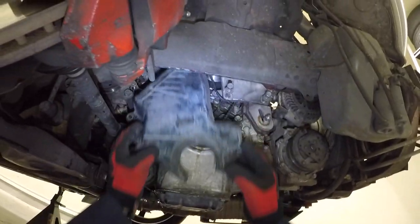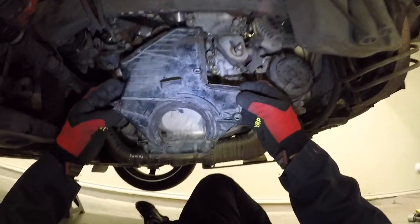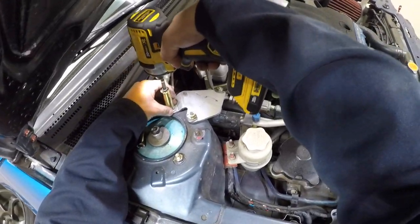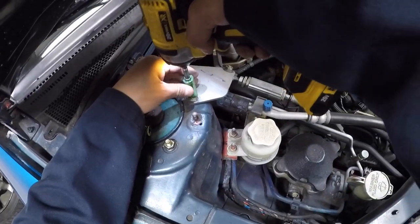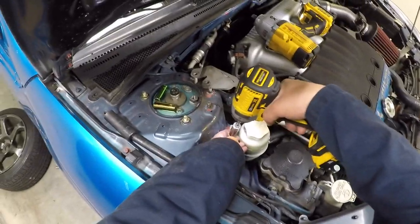Mine is broken, so I'm going to need to replace it because the timing covers protect the timing belt from debris that could shorten its lifespan. Unbolt the Ingalls torque damper and the power steering reservoir.